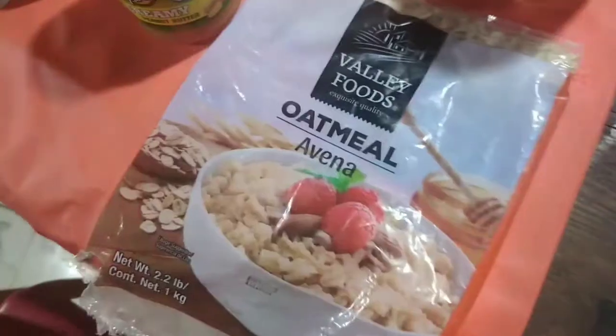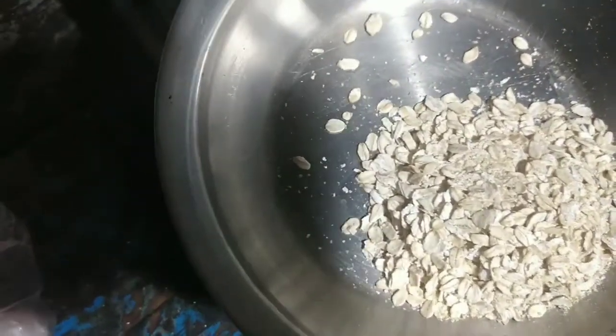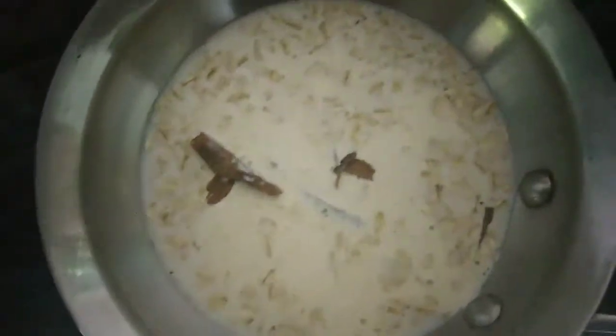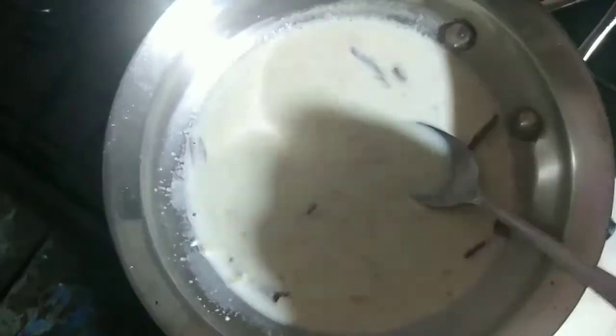The first thing we need is a pan and we're going to put some oatmeal inside the cooking pan. After we add the oatmeal, we're going to add some cinnamon sticks and some milk — just enough to cover the oatmeal. Then we're going to turn on the range and cook it on high for about a minute, stirring it so the oatmeal won't stick to the pan and it'll cook evenly.